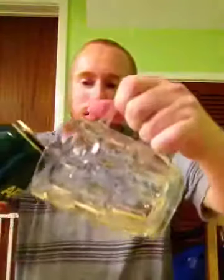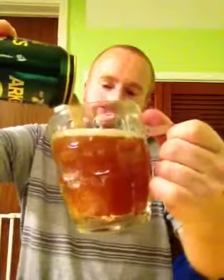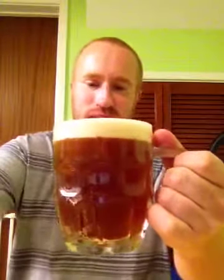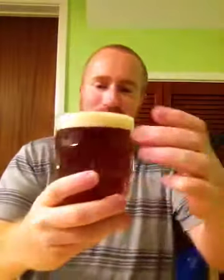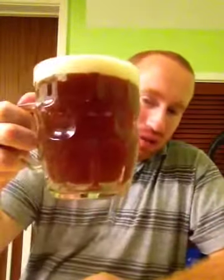So I reckon what we'll do is crack this bad boy open. Let's see what happens. Here we go. This beer is pouring with medium carbonation, and it's producing this fantastic colour, which is quite like a light kind of brown with a tint of yellow to it.